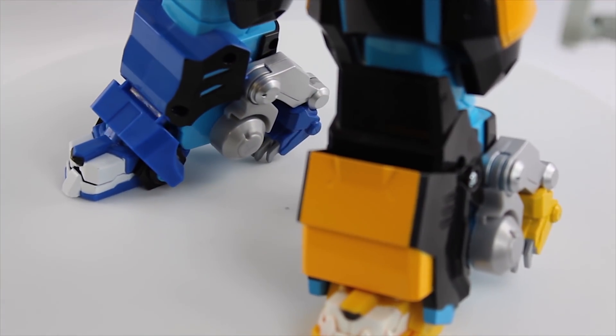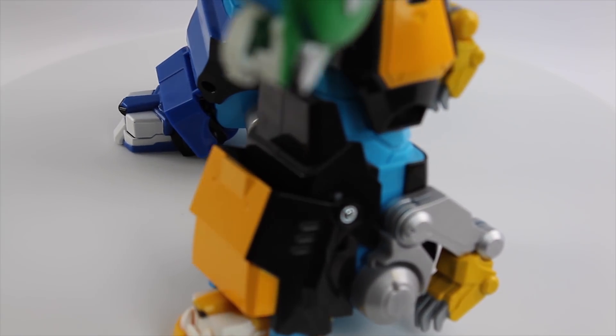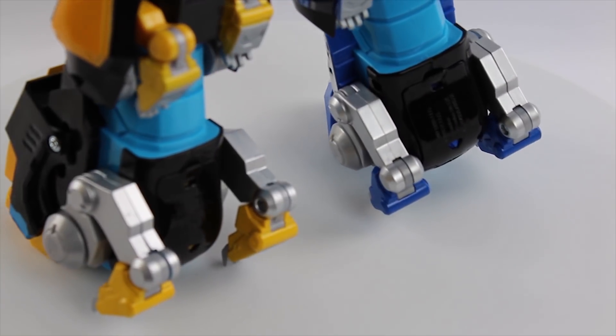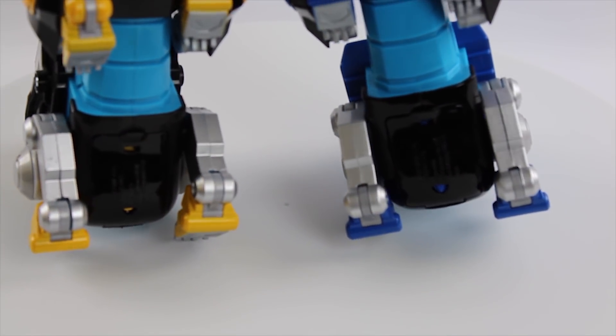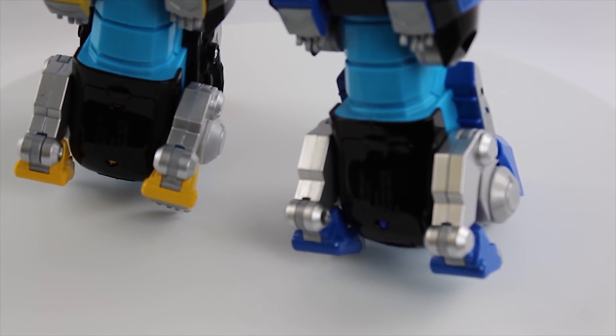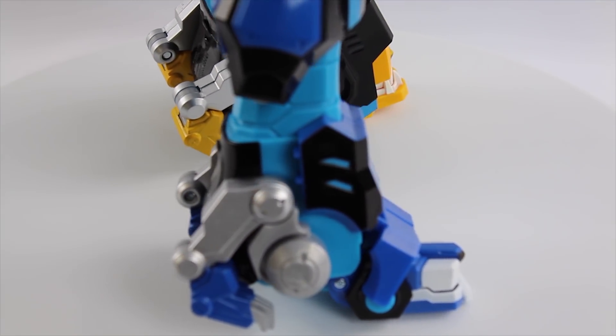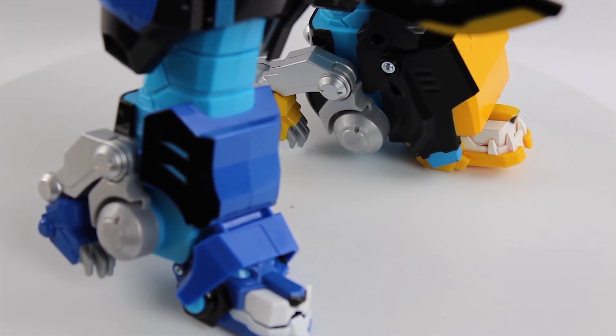Let's take a look at the feet and legs — the yellow and the blue. You'll see that the parts on the back, those larger parts, they kind of move a little bit so that the heads can come up and form the feet. Their back legs can kind of be used to stabilize him a little bit when he's standing, but it didn't work very well for us. Maybe we just need a little more time playing around with him.